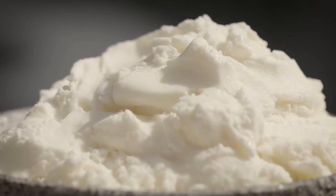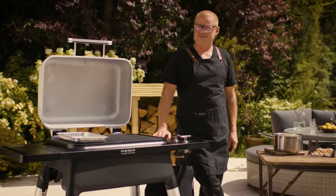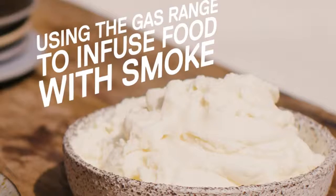Using a barbecue to make ice cream might seem a bit like a chocolate teapot, but I have actually made a chocolate teapot, believe it or not, and I am going to use a barbecue as part of the process of making some ice cream.